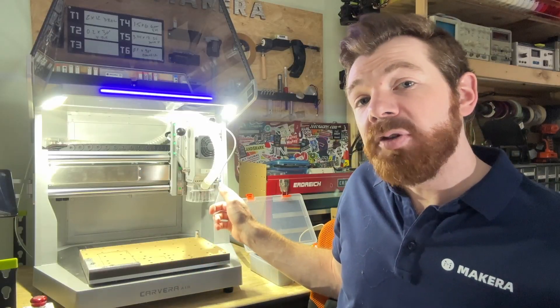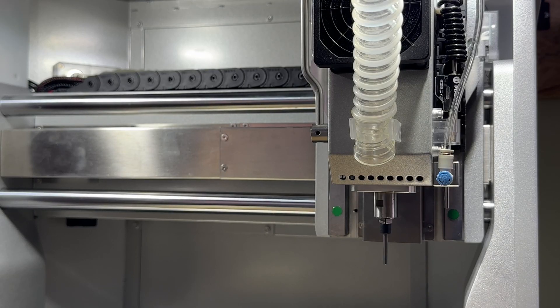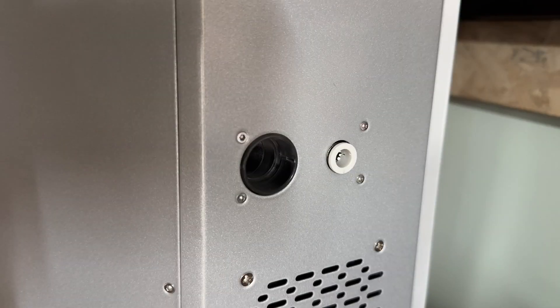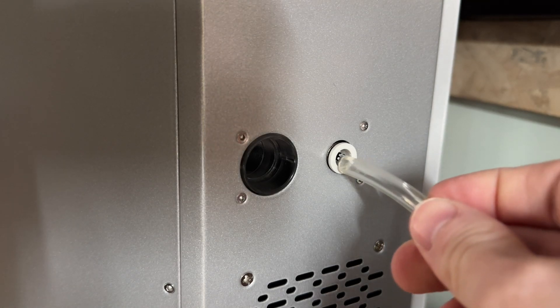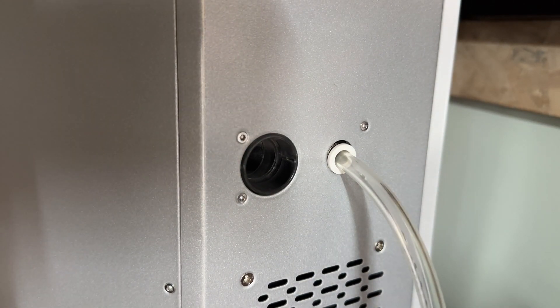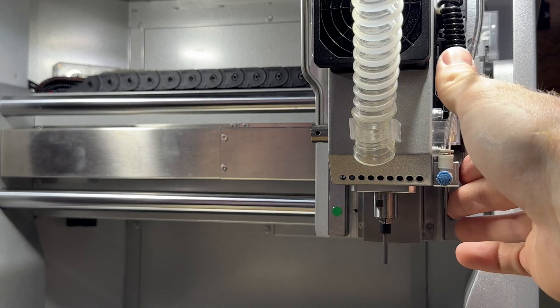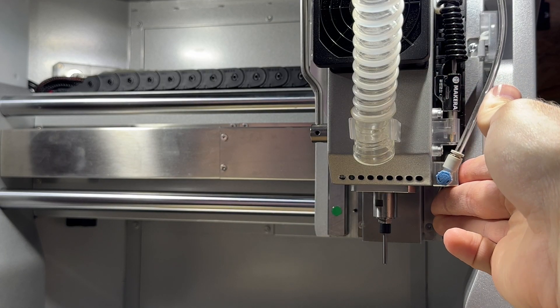You will notice this small nozzle next to the spindle head of the CNC, and this nozzle is where the air gets pushed out towards your bit. In order for air to pass through the Air Assist system, you need to connect your Carvera Air to an external air compressor using the Air Port on the back corner of the machine. You can also rotate and direct the airflow by adjusting the way that the nozzle is positioned.